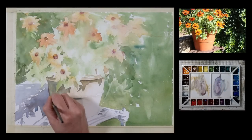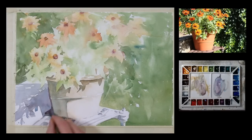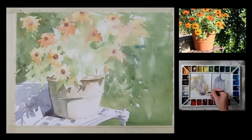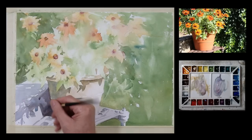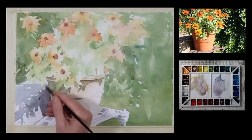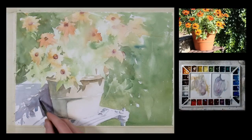I want the shadow behind the flower pot to be a little darker, so I'm just adding a little darker value mixture. I'm going to get this small area on the horizontal plane and then start to paint the vertical plane — just a mixture of blue with a little bit of red to make it violet, and then a touch of yellow or gold tone to gray it down some.